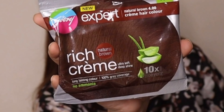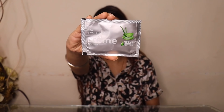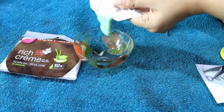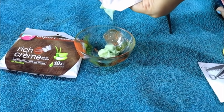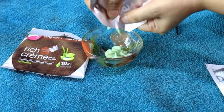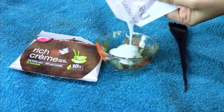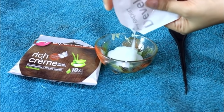So, New Godrej Express Rich Cream Hair Color — you get a developer and a colorant. First of all, we will take the cream in the bowl. And as you can see, this cream is a light green color — that is because of the aloe vera. Next, we will add the developer. After that, we will mix these two ingredients well. Make sure there are no lumps.